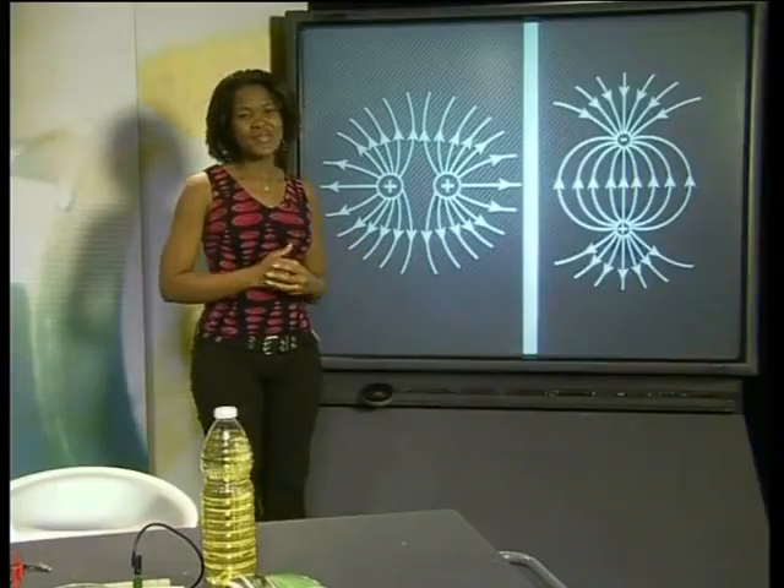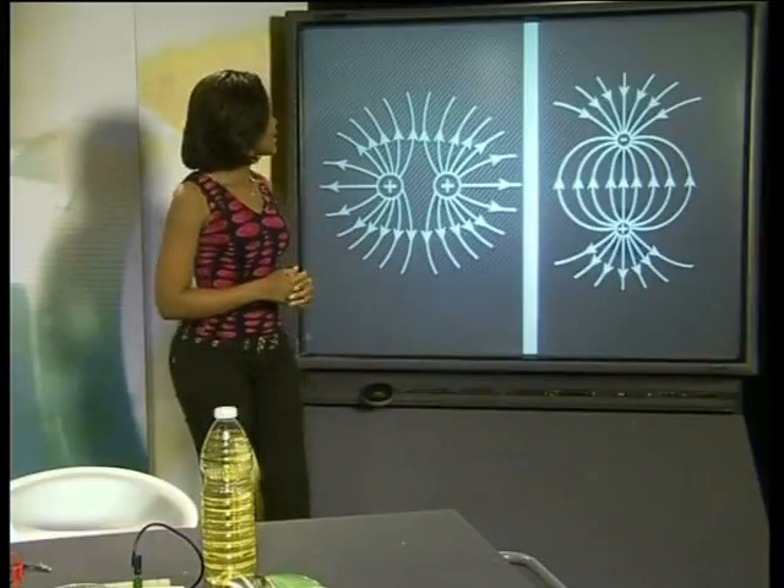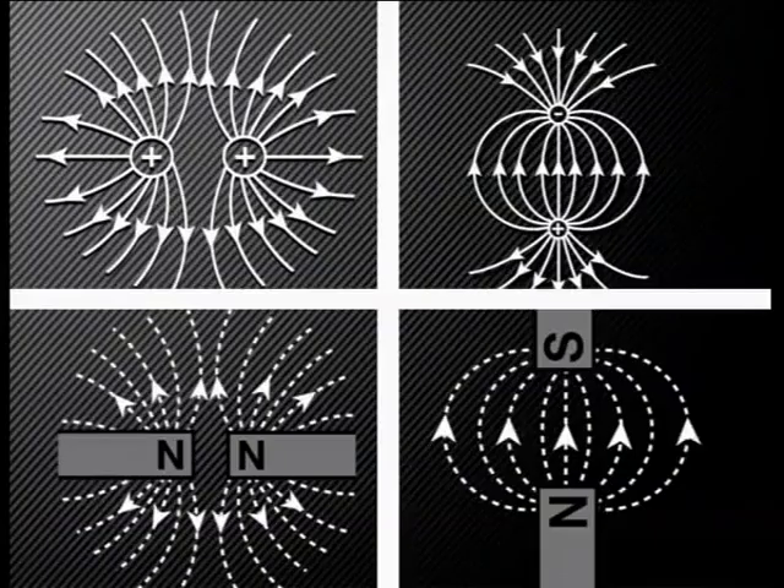Let's look at the diagrams from the last two experiments again. The patterns shown by these two electric fields look very familiar. Compare the patterns of the two electric fields with these two magnetic fields — can you see the similarities between these two types of fields?